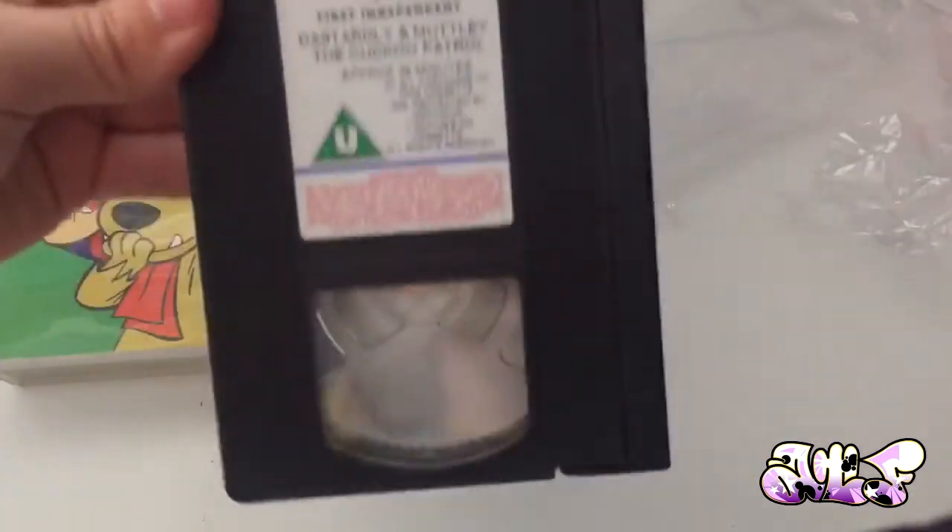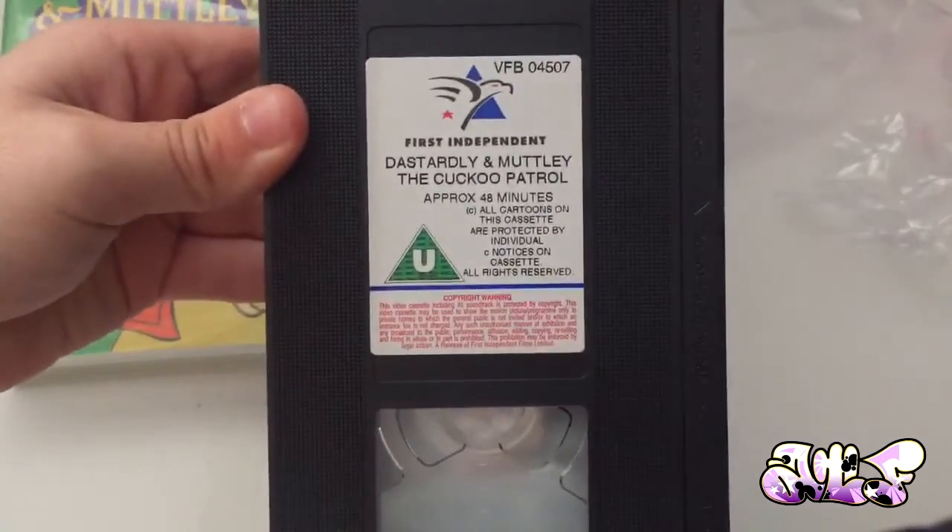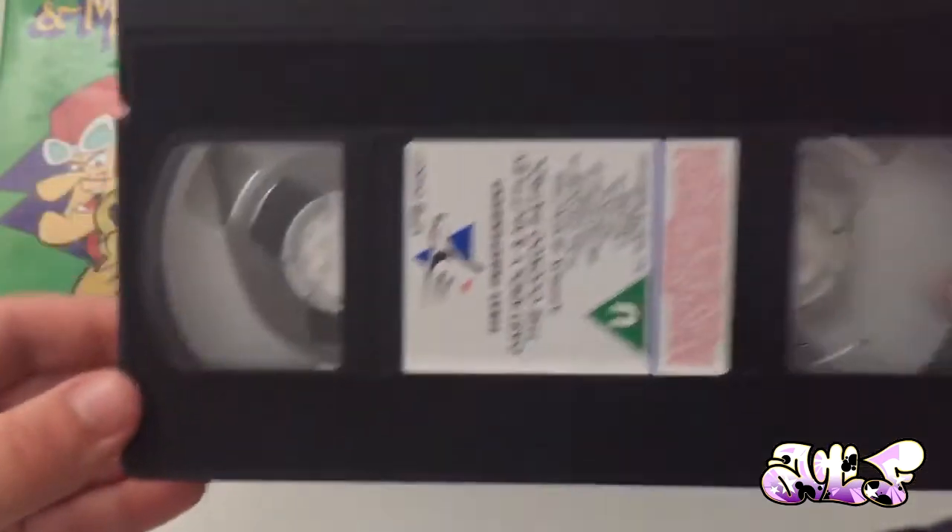So we're going to take this cellophane off. And that is mint — that is in mint condition. Look how spotless that is. That is really spotless.